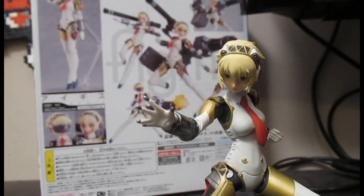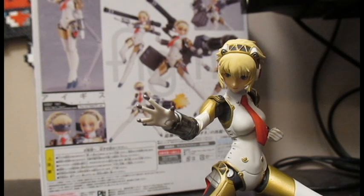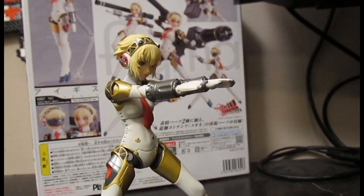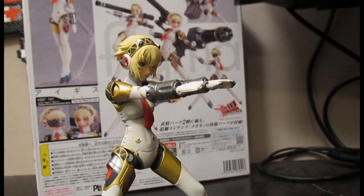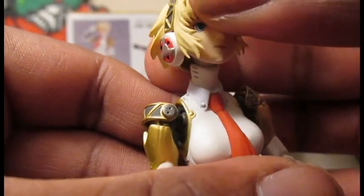Full Auto! Today we're going to be taking a look at the Figma Aigis Ultimate version. This version of Aigis is based off of the fighting game and not the original RPG. I think there is a normal Aigis but this version is definitely the cool one because it comes with all that stuff — improved articulation, a better face mold — and we've got some nice paint apps going on.